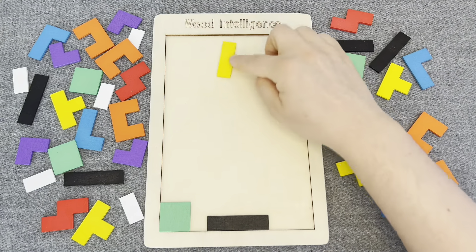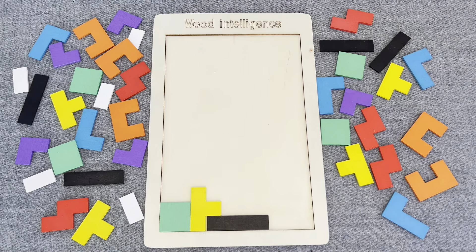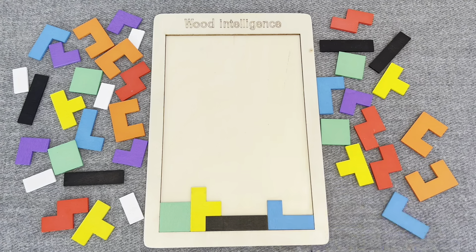This is a yellow shape. Where should I put it? This is a blue shape. Let's put it. Oh nice!